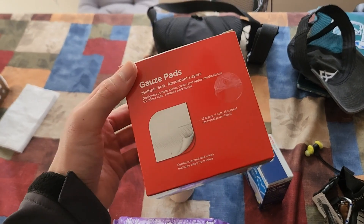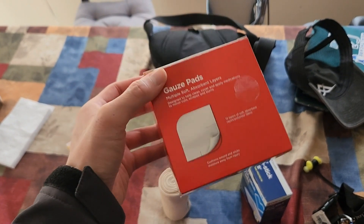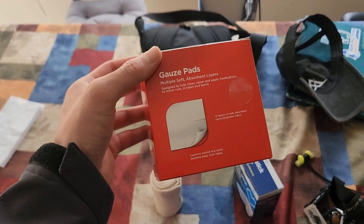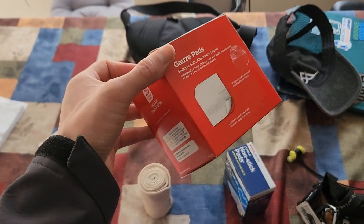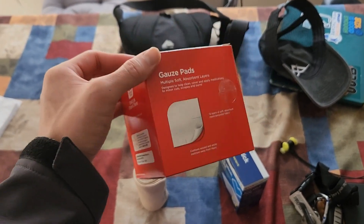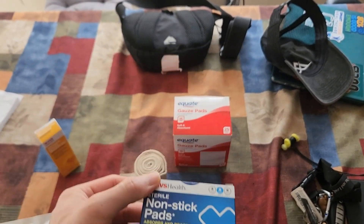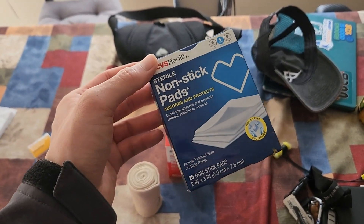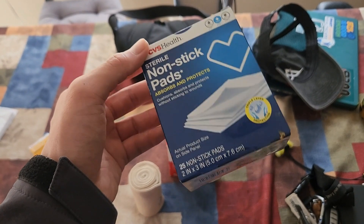Next are gauze pads, which you can use as a top layer. However, if someone has a scab, I would not recommend plain gauze because it can stick. When you need to change the dressing, it can actually scrape the scab off and make the wound worse, prolonging recovery — because scabs are the body's natural bandage. Instead, I use these nonstick or non-adherent pads, also called teflon pads. These prevent the gauze from sticking to the wound and disrupting the healing process.